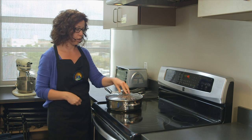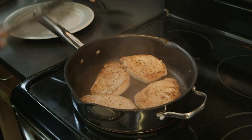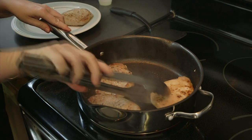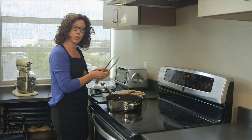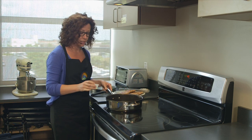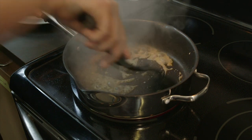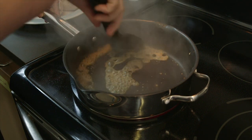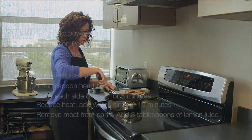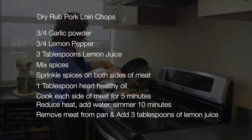I'm going to remove the pork chops from the pan and place them on a clean plate — oh, they look beautiful! Next, I'm going to create a really yummy sauce to go with our pork chops. I'm using the pan drippings and adding three tablespoons of lemon juice, stirring it around for about a minute. It's thickening up a little bit and it smells really good. Now I'm going to pour the drippings from the pan onto the pork chops.